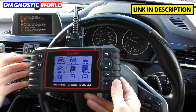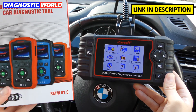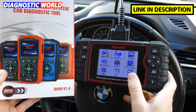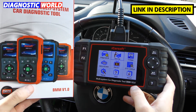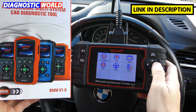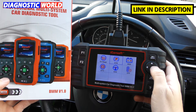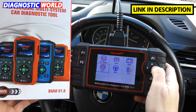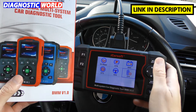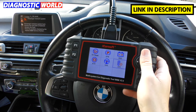How does it compare to the BMM Vision 1.0 kit? I've done a very similar style video for the 1.0, and ultimately this tool — the Vision 2.0 — will do everything that the Vision 1.0 will do, but with additional service functions. Both tools have the service reset, but the Vision 2.0 adds: electronic parking brake, battery registration, electronic throttle control, steering angle sensor, DPF, and also injector coding and ABS brake bleeding. So it goes into a little bit more depth.